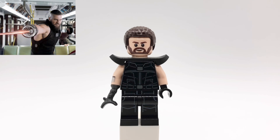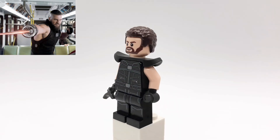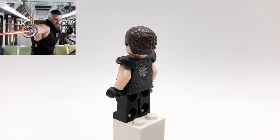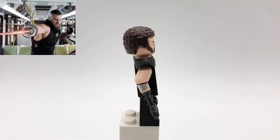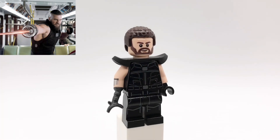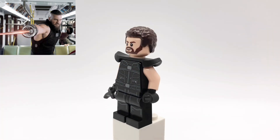Next up is Razor Fist from Shang-Chi. His hair is from Dean Thomas from the first Harry Potter CMF series, and his head is a Guard's from Jurassic World Fallen Kingdom. His torso is from the official Razor Fist minifigure.